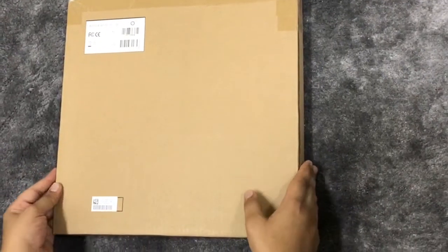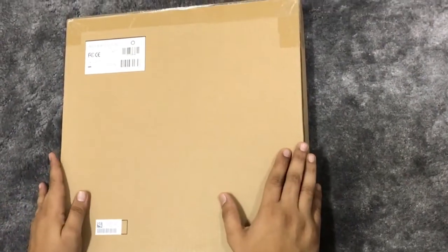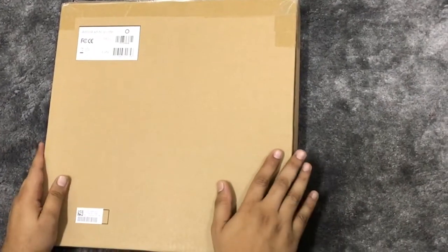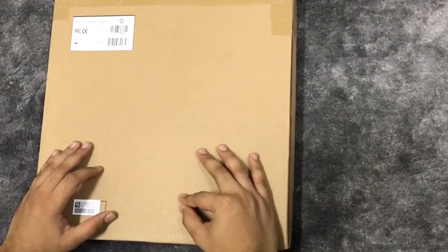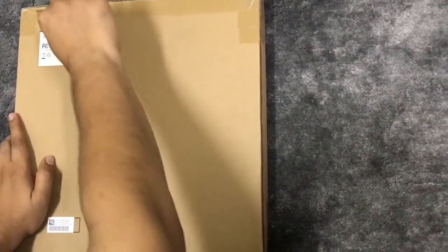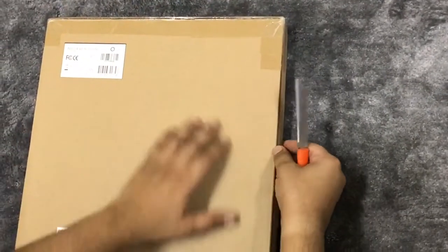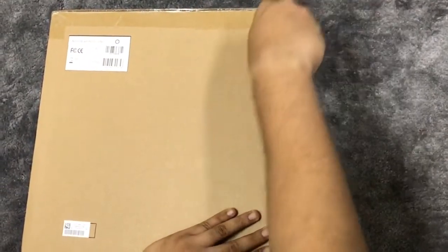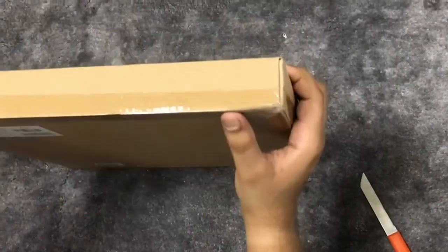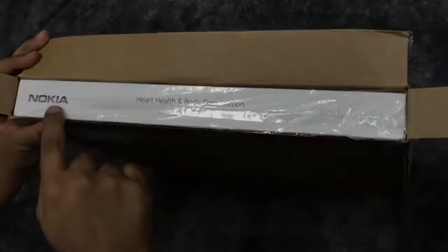Hi guys, welcome back to my channel. Today we are having an unboxing video for a weighing scale which is Withings weighing scale, but now it is being taken by Nokia. The one I ordered from Amazon has a Nokia symbol, not Withings. This scale gives you pulse wave velocity, weight, body mass index, and calculates various analyses related to your weight. That's the beautiful Nokia body cardio scale.